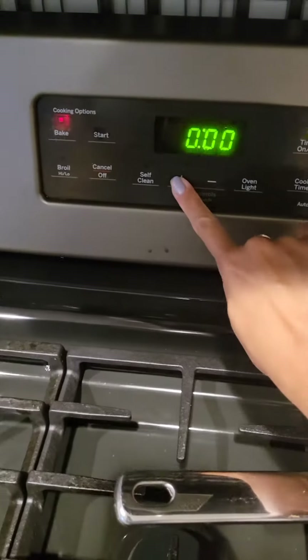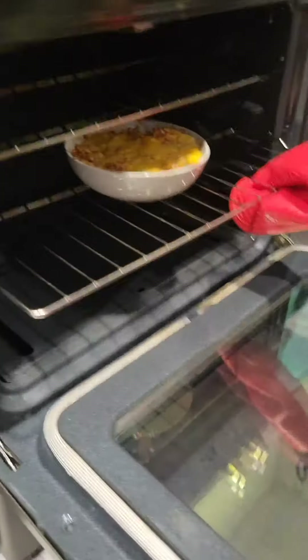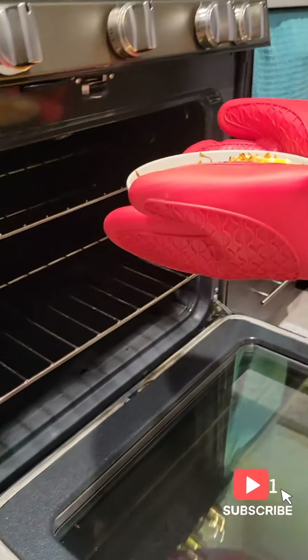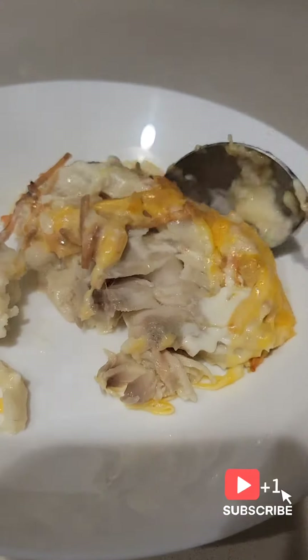I would put my timer on 20 minutes. Let's see the results — look at that! It is so sunny, looks amazing. The fish is flaky, everything is very moist, and it tastes really good.